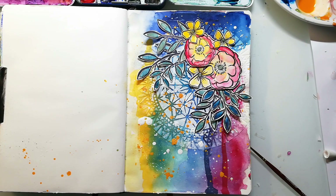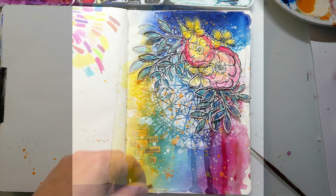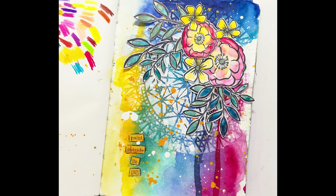To finish up the whole page I'm adding a sentiment and I have used my mixed sentiment stamps for that. They are stamped onto some orangey paper that matches perfectly the colors on the page. I outlined the words with a black fineliner to make them pop up from the background.